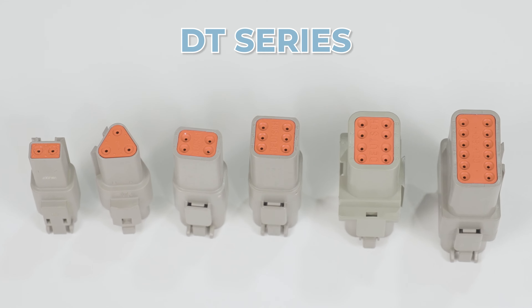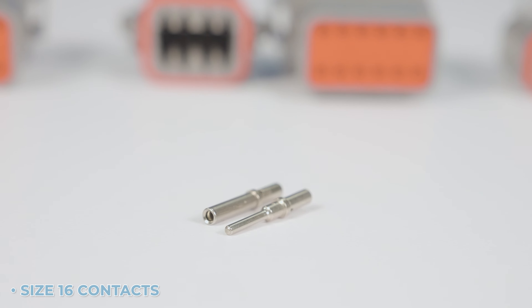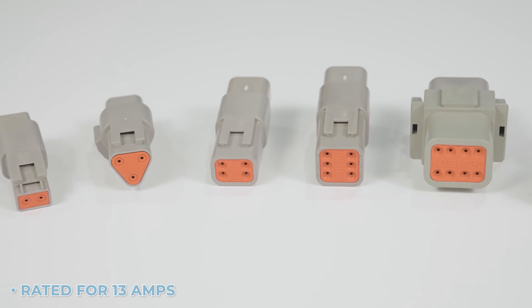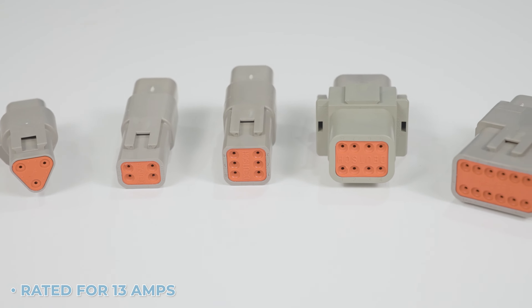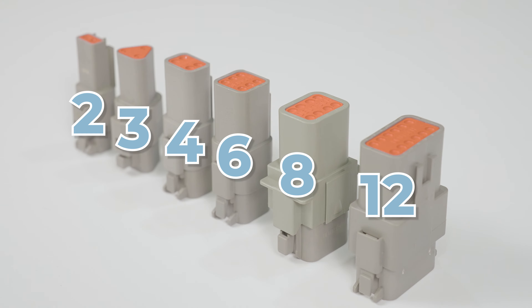The most common is the DT series. This series uses size 16 contacts, which accept 14 to 20 gauge wire, is rated for 13 amps, and comes in 2, 3, 4, 6, 8, and 12 cavity configurations.